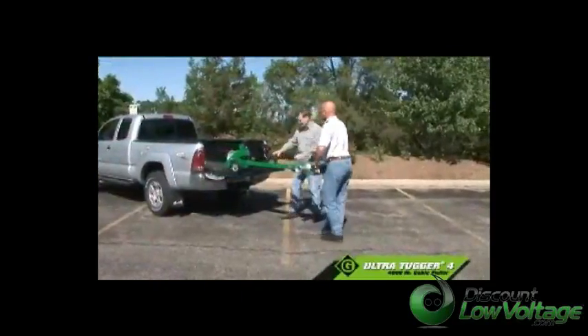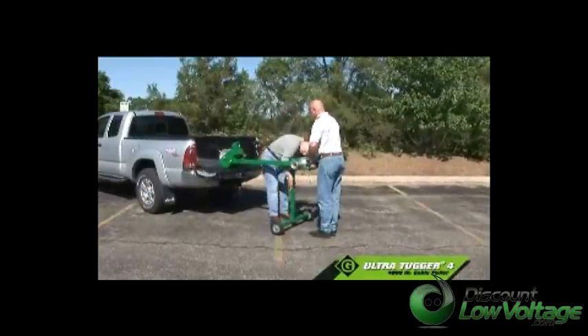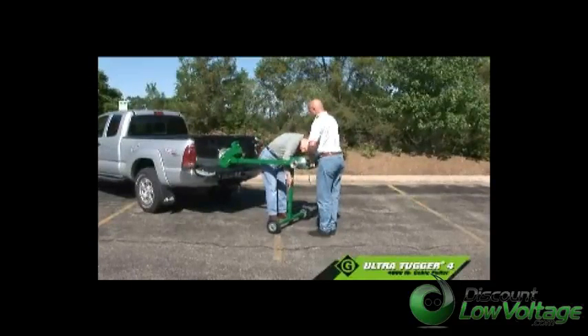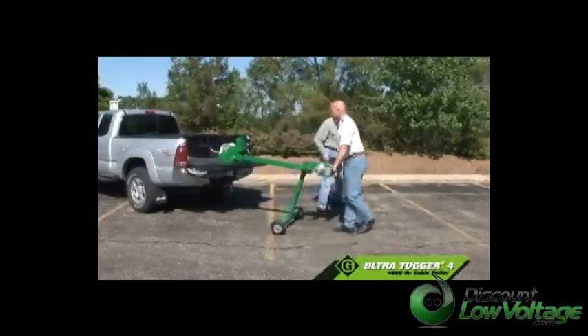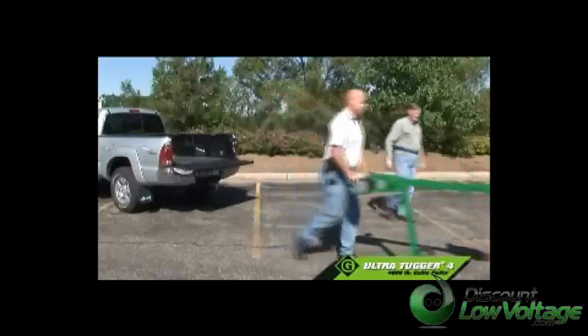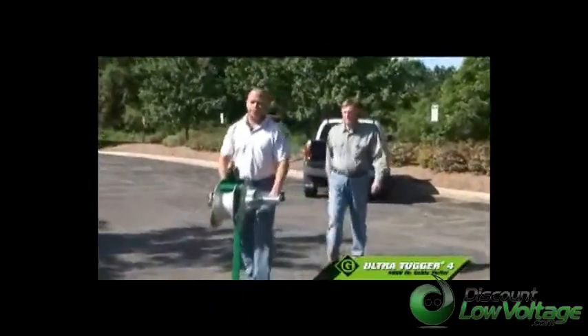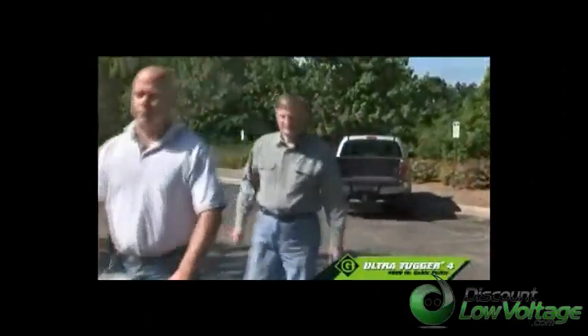Unloading from a truck bed is fast. The UT-4 can be lifted off a truck by one or two people by sliding the unit off the back of the truck, swinging the wheel leg down, and securing it with one pin.